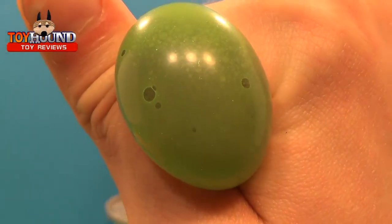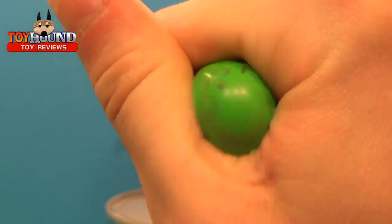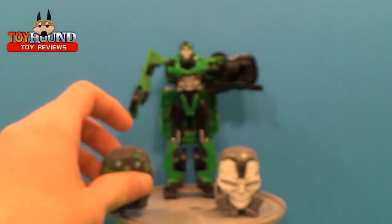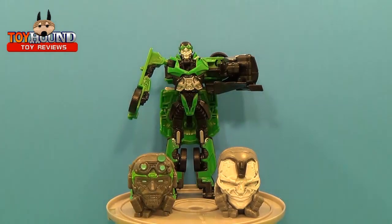On the bottom, it kind of reminds me of a Squinky, or just like a little mini figure that has fizzy water inside of it or a fizzy chemical.